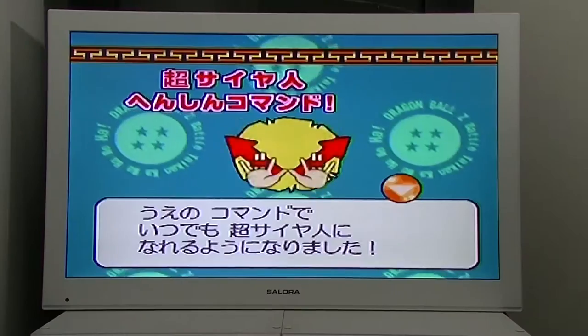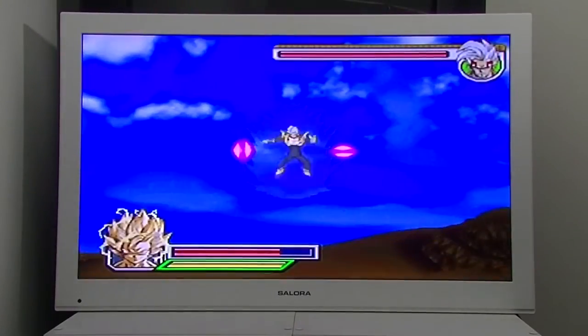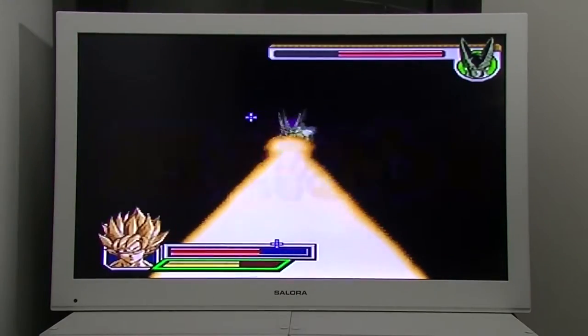To turn Super Saiyan, you simply put your hands in the sky and rock them back against your hips. Another cool feature is that you can do the classic moves like the Kamehameha by making the appropriate hand motions. It's like the Kinect, but better.